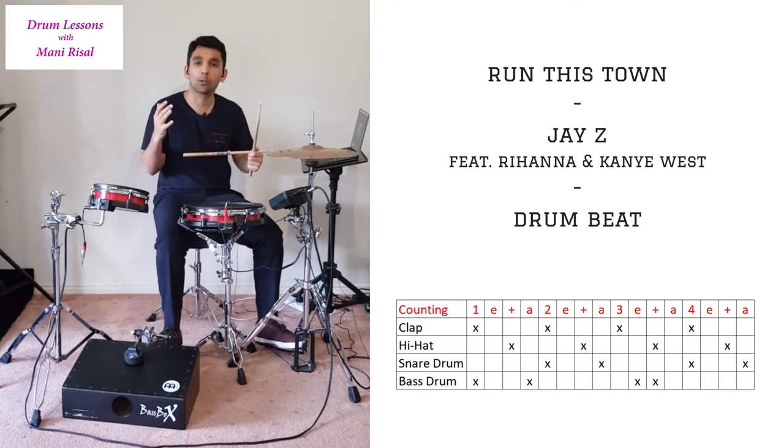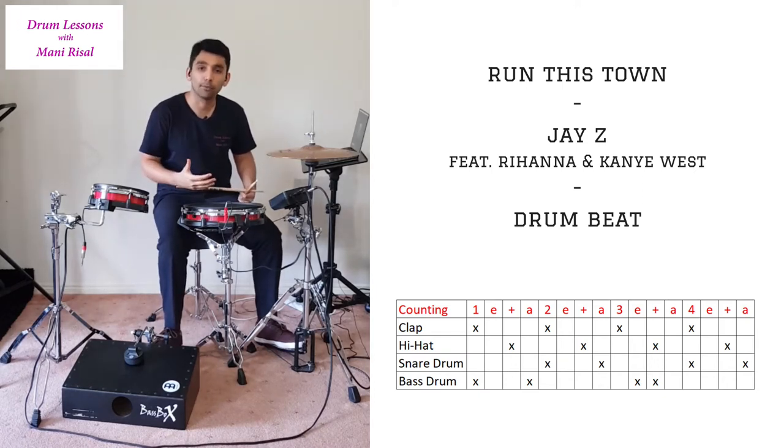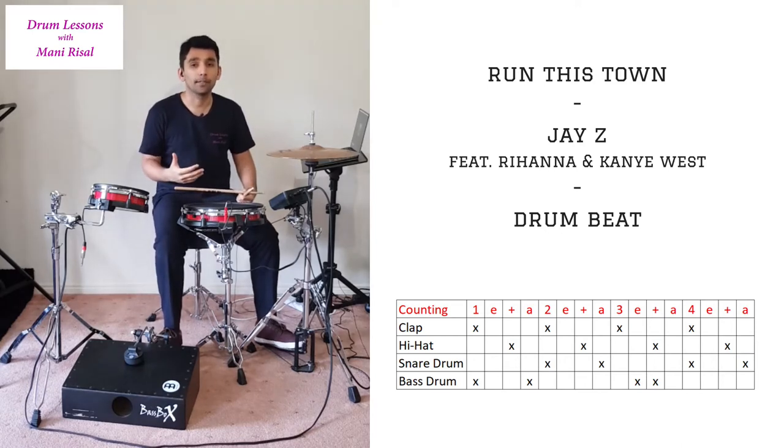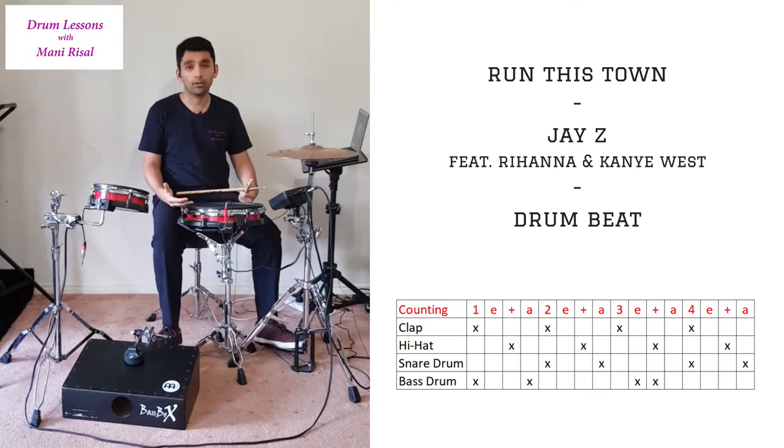Hey everyone, welcome to a very quick video. Today I'm going to be trying to run you through — pardon the pun — the drum beat for Run This Town by Jay-Z featuring Rihanna and Kanye West. First of all, we're going to talk about the setup that you need to practice this song.